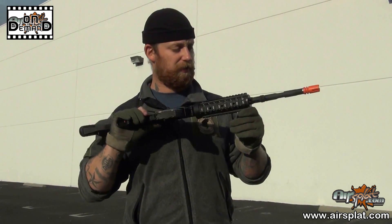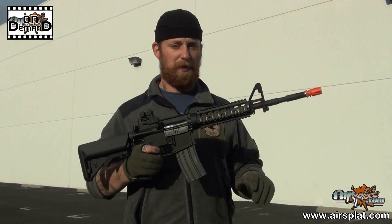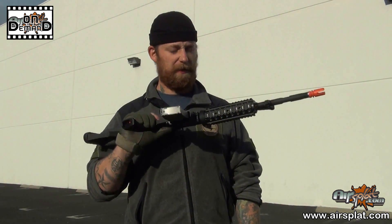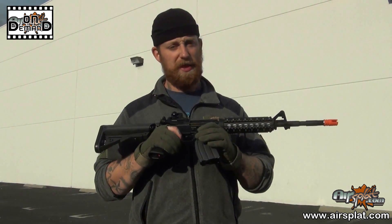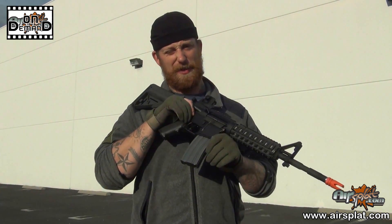Alright, we're getting ready to run the shooting course with our Echo One Platinum M4. On this one, we will actually have a rail-mounted camera on there. Again, it's VFC and Echo One working together, so I'm expecting it to be pretty accurate and pretty on point as far as all those rounds getting on target.